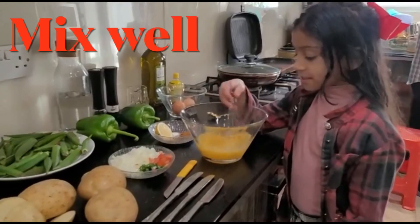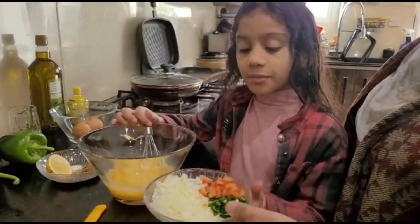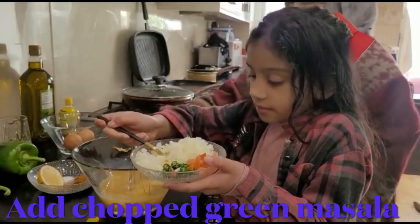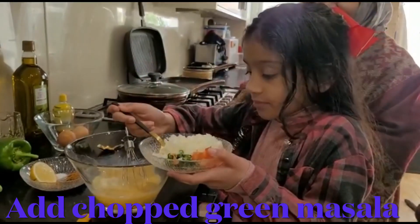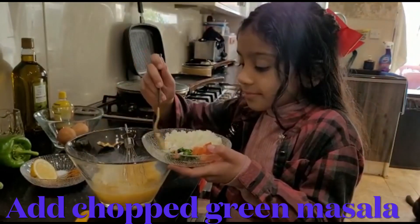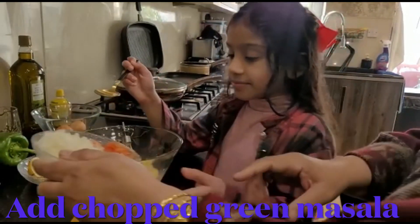We're going to take the mixer and we're going to mix it well, then we're going to add these to it and let's put the rest in like that too.